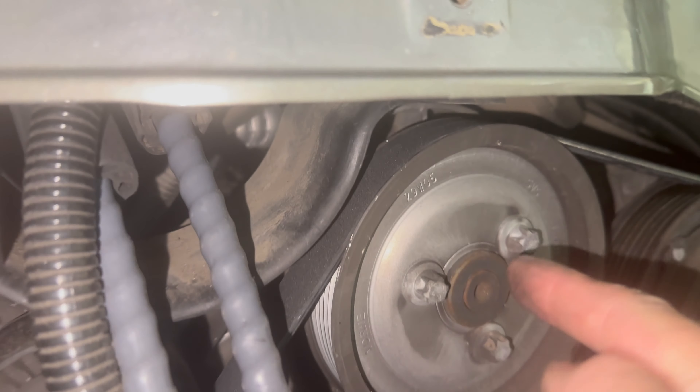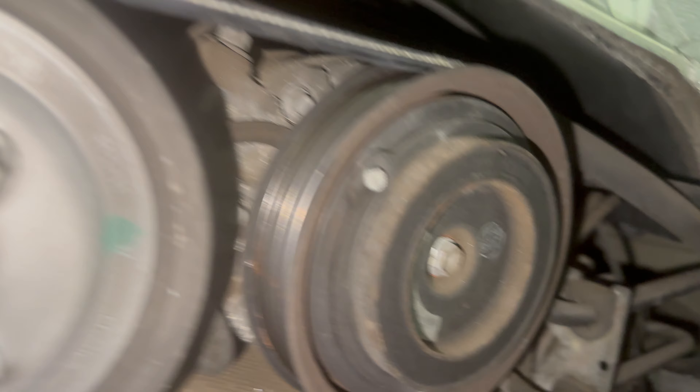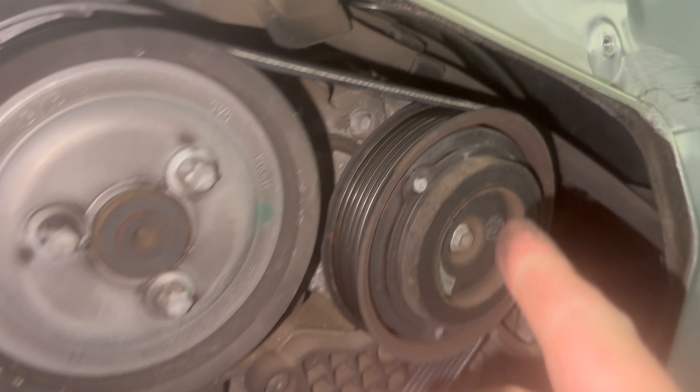The big silver spinny thingy at the top is the power steering pump. We replace it if it destroys itself or stops working for whatever reason. To its right is the air conditioning compressor, which likes to lock up sometimes when it fails, so be aware.